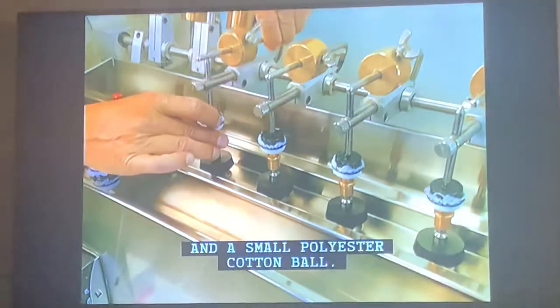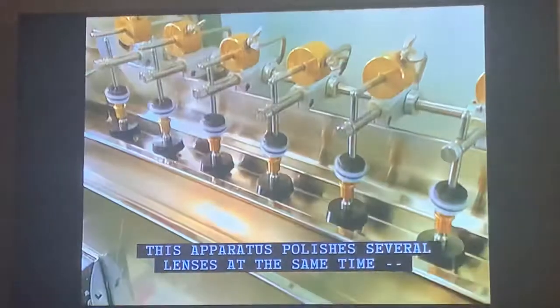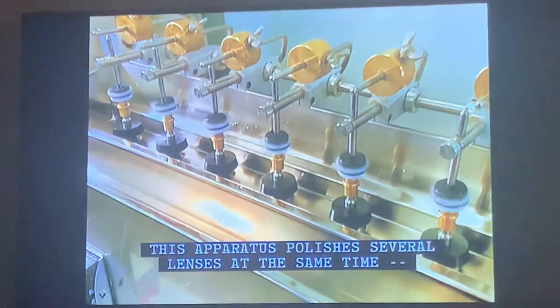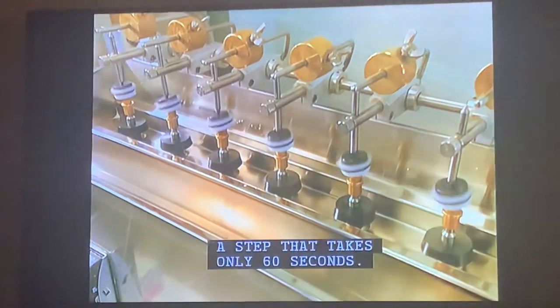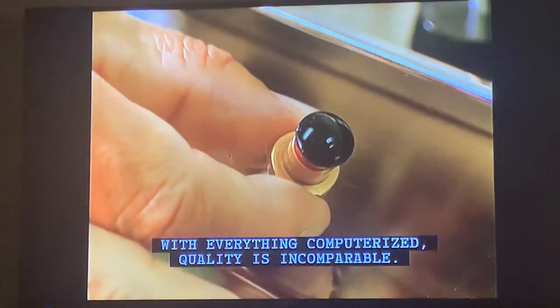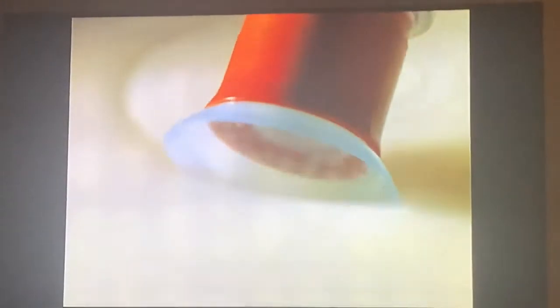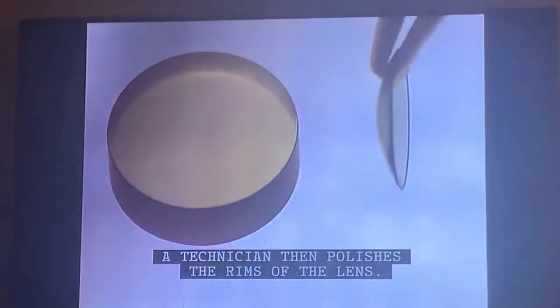Some oil and a small polyester cotton ball are used in polishing. This apparatus polishes several lenses at the same time, a step that takes only 60 seconds. With everything computerized, quality is incomparable. A technician then polishes the rims of the lens.